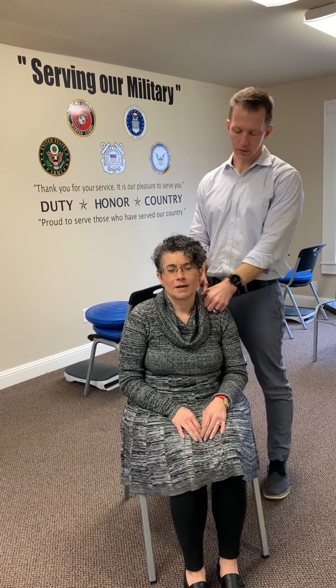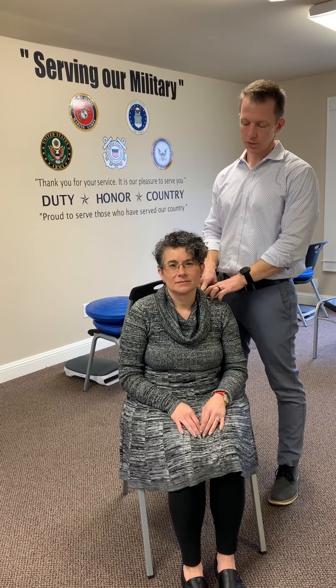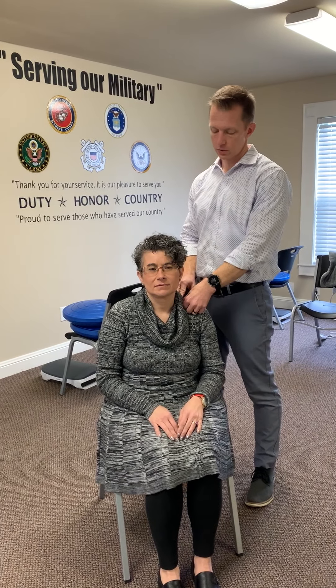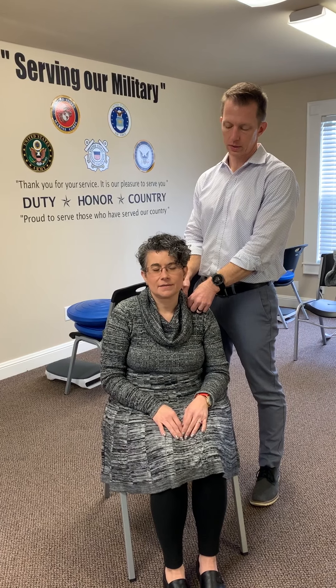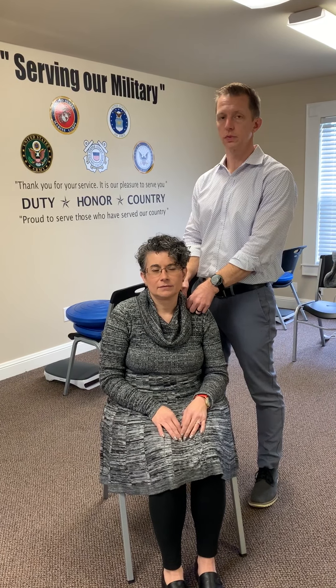I'm going to come through here — Michelle, is that tender and sore right there? I'm going to apply firm pressure with my thumb. You can use your knuckle or elbow — not too much. The key is communication with your partner. Michelle, I'm going to push on this; tell me when it's better, not completely gone, just better. Tell me when it's better — okay, good. That was really quick; eight to ten seconds and most of them will clear up.